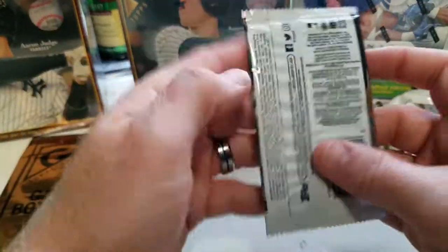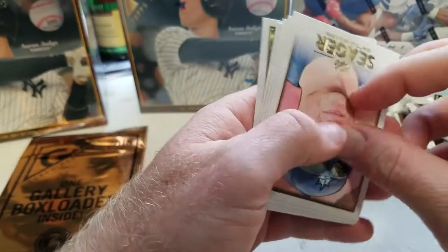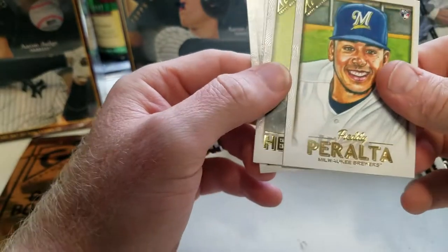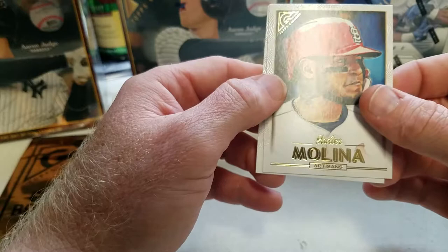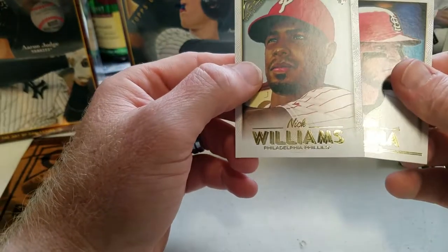Last pack here — got Kyle Seager, Freddie Peralta, Felix Hernandez, Yadier Molina — the man, the myth, the legend — and Nick Williams.